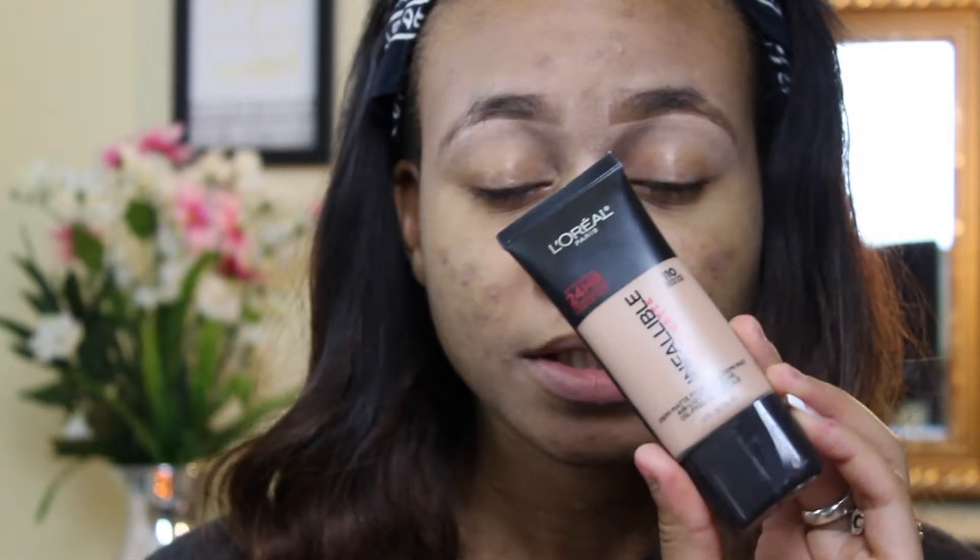Please excuse my fingers — I need to get my nails done. So now I'm going to be taking my Morphe E6 brush. I'm going to use this to apply my foundation. The foundation I'm going to be using today is the L'Oreal Infallible Pro Matte Foundation in color 110, which is the Cream Cafe color. I'm just going to apply that on my brush here.